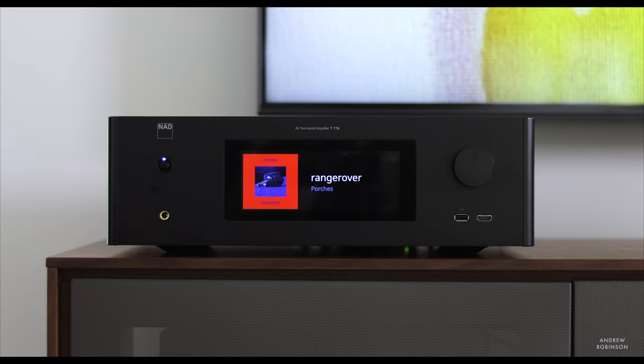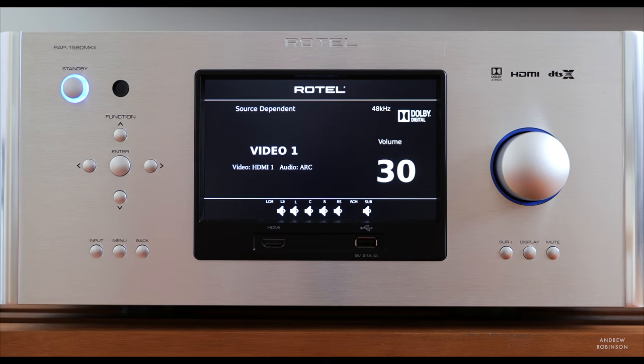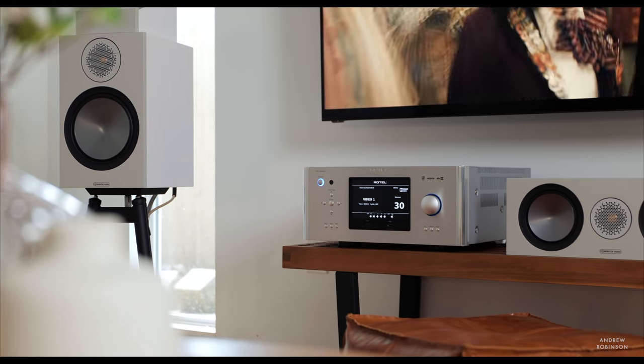Speaking of competition, the most notable competitor has to be the NAD T778, which is straight up a better overall value — you just get so much more for your money. So why should you consider the Rotel? Consider it if you are first and foremost a fan of quality Class A-B amplifier design. The Rotel sounds more authoritative and richer top to bottom than the NAD's hybrid design. You may also consider the Rotel for its simplicity. The NAD may have all the features one needs today, but will those features even be supported tomorrow? There's not much about the Rotel's performance that will be out of date in a few years.